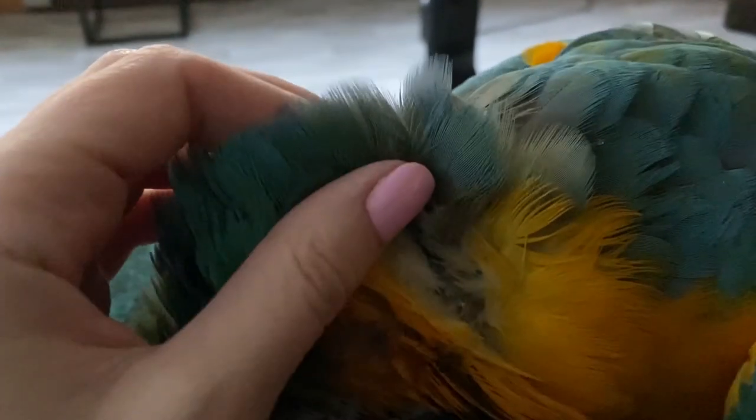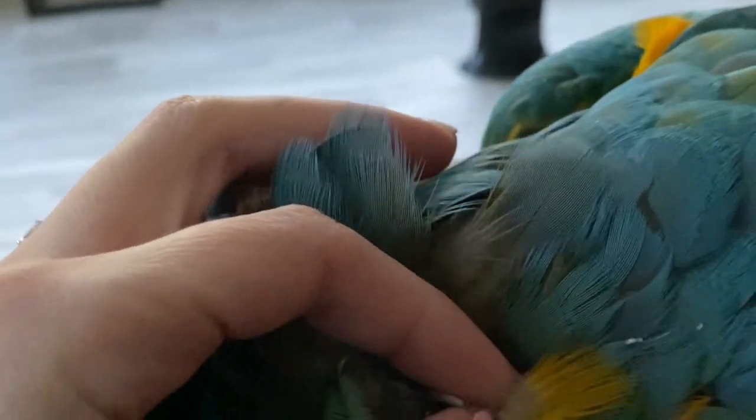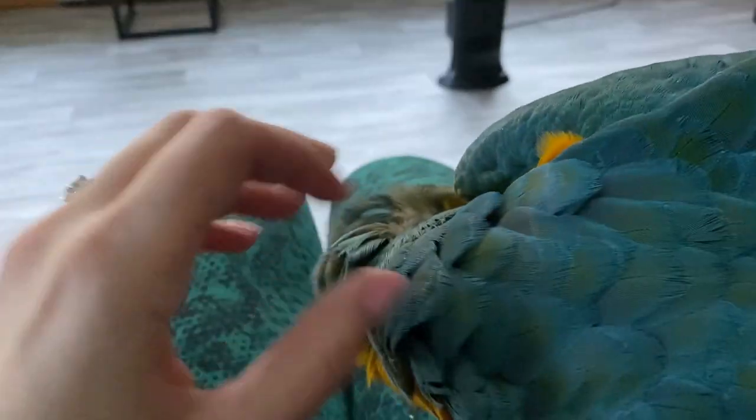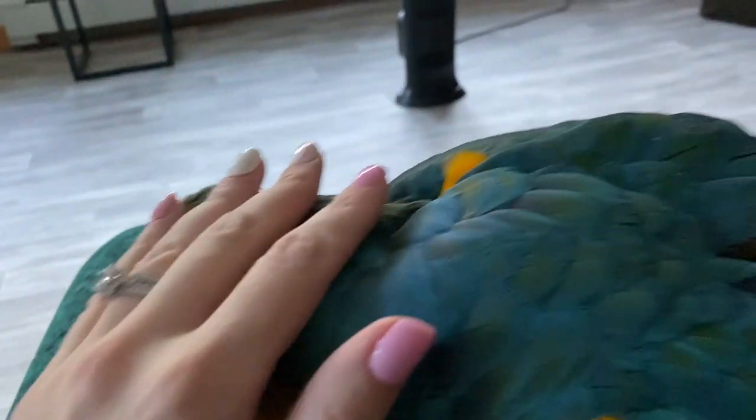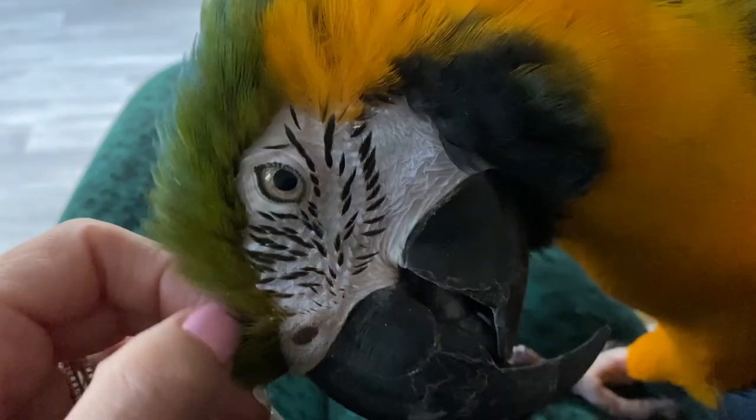You're so sweet. Here are some more pin feathers — I just try to help these along because she can't really get to those herself. I don't really worry much about the wings or the tail because she can do those herself, but really it's the ones in the front that she has trouble getting, so you gotta help a birdie out.